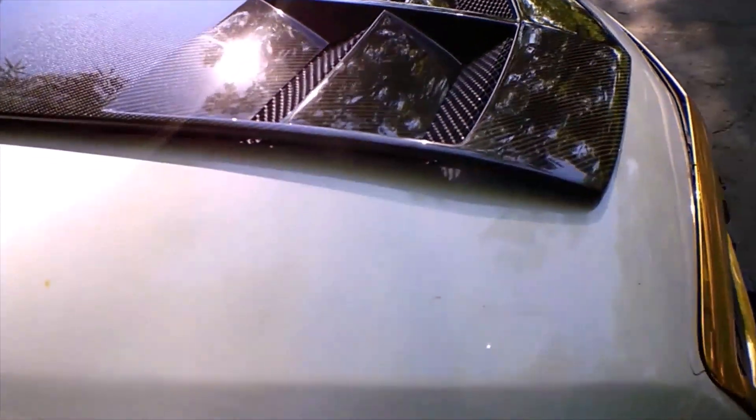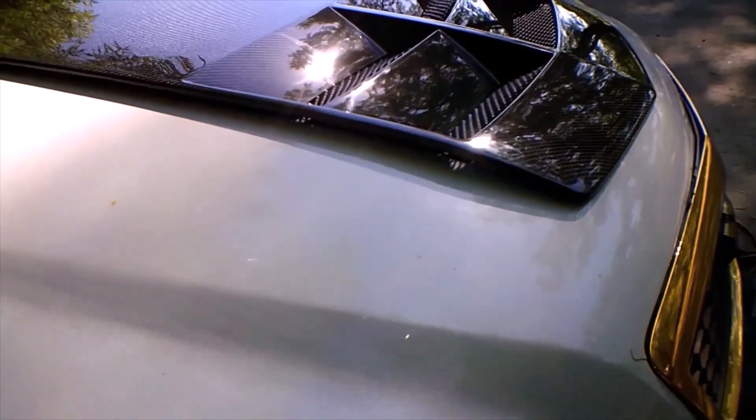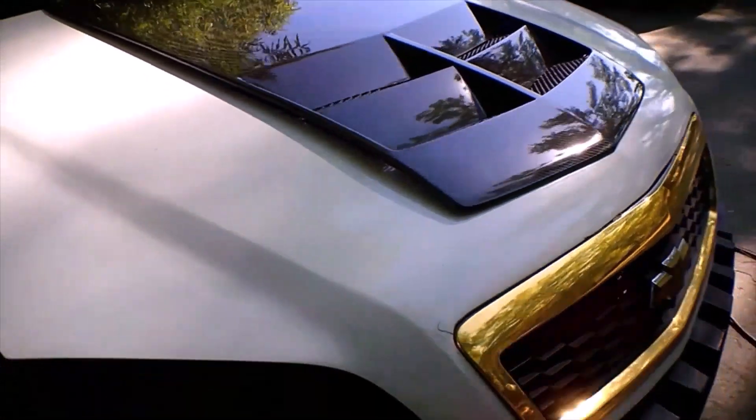This is the problem I ran into. I'm going to have to get a hood scoop or either do some old customizing to this hood in order to make this work.